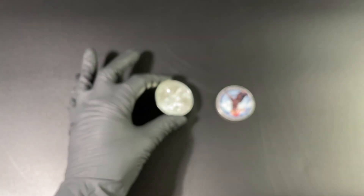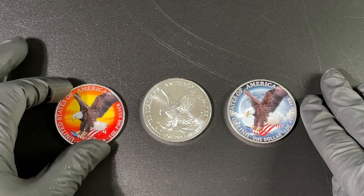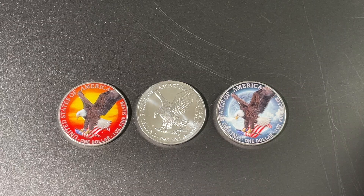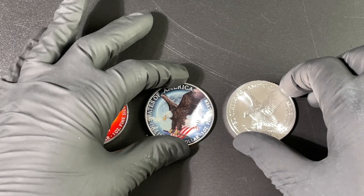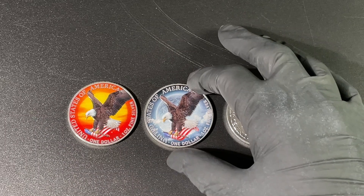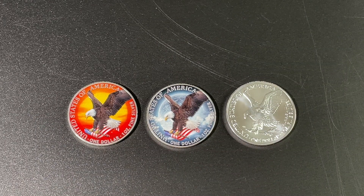With the Day and Night set it is wonderful — just something different, just to have them colored. All three of them are lovely. So that is the Day and Night set, and then of course sold separately is the 2023 silver eagle. All of them are available from www.emk.com.